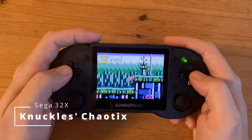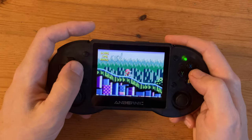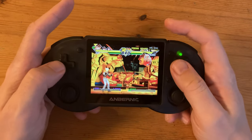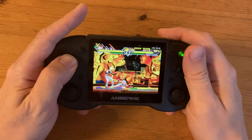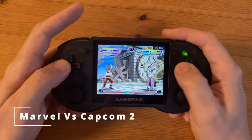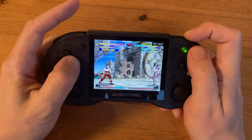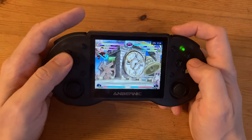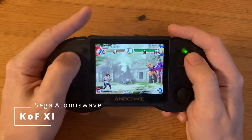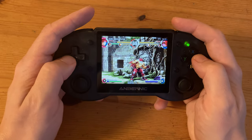Knuckles Chaotix on the 32X, followed by Capcom vs SNK 2, Marvel vs Capcom 2, and King of Fighters XI on Dreamcast/Naomi. While King of Fighters XI starts off poorly, it does speed up as we play the game — it's not 100%, but it definitely is playable.